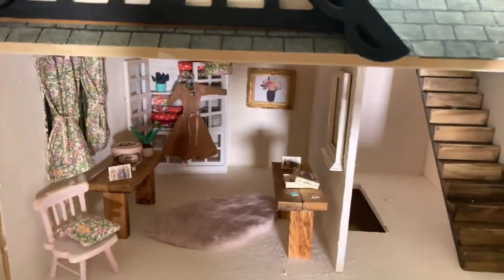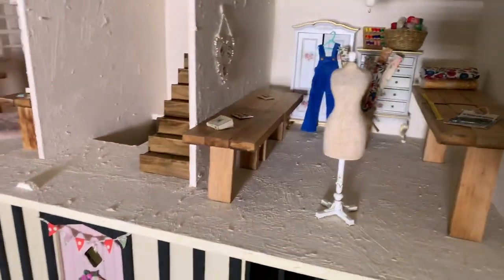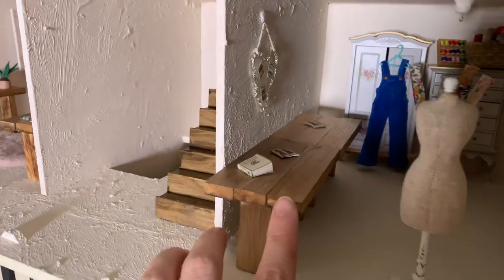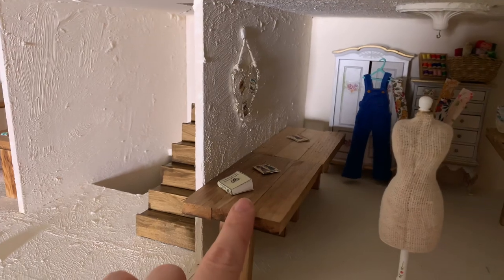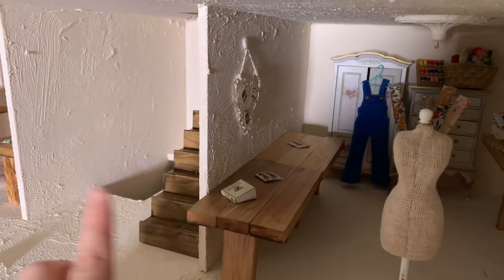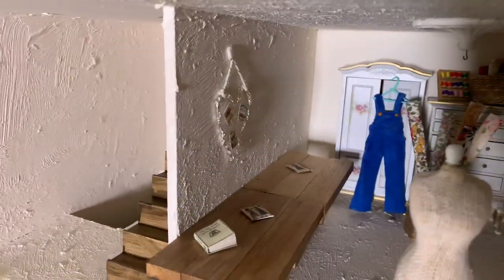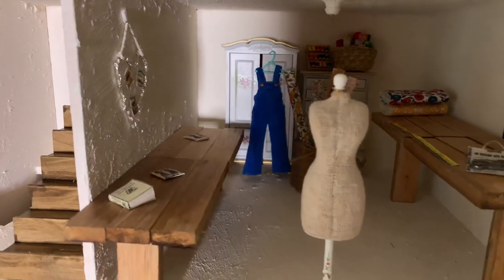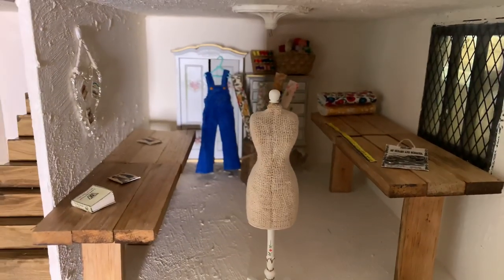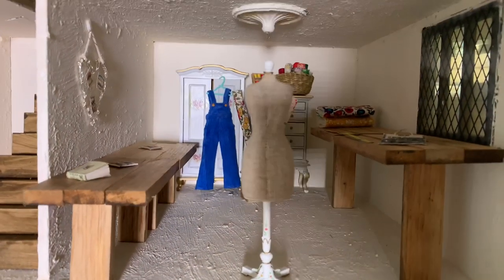Looking at the second room — I've not done a great deal inside this one yet, but just to show you what I've got so far. There are some more tables; these will be turned into sewing machine tables so they're a little bit wider than the other ones. I'm not sure if you can see on the wall there, but there's a little notice board. Over here is a cutting table which I've made from the wood, so you can see it's higher than the standard tables.